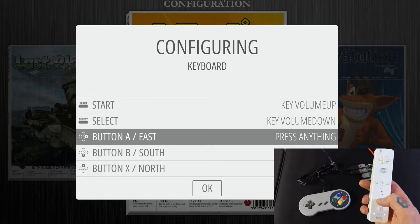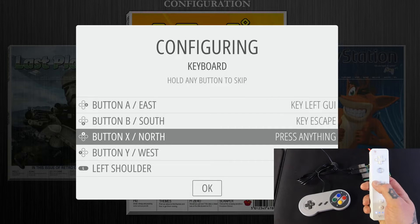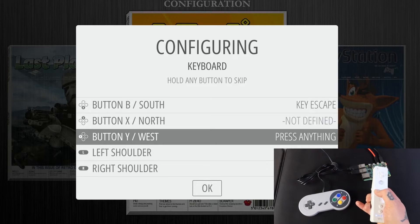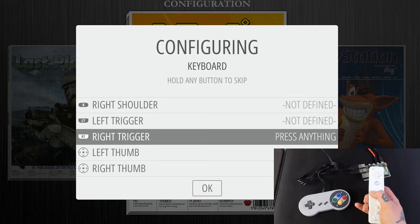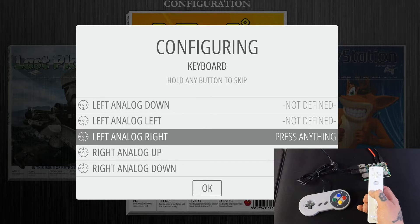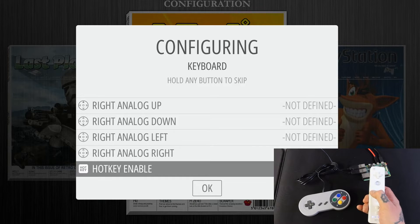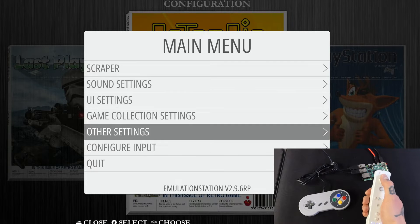For the A button, hit the home button in the center of the Wii remote, and for B hit minus. Now skip all the remaining options by holding down a mapped button — it'll skip over each one — until you get down to Hotkey Enable. Assign it to the two button, then confirm by pressing your home button (A). Once you're back in the main menu, test by moving up and down with the d-pad to confirm everything is working.